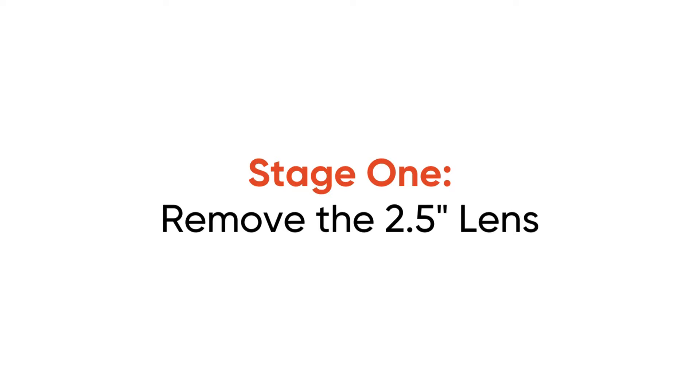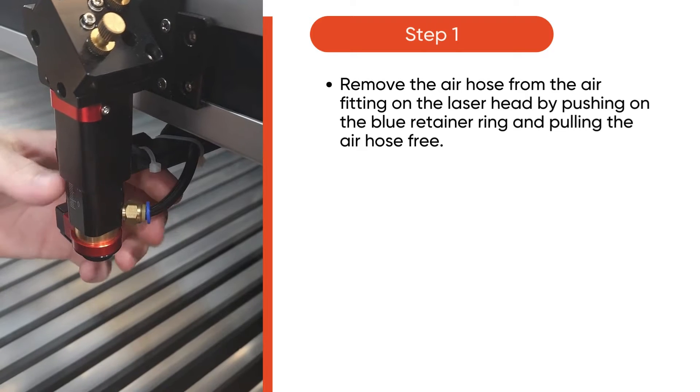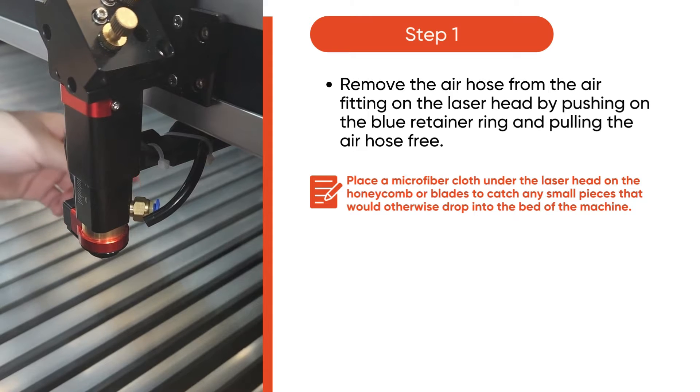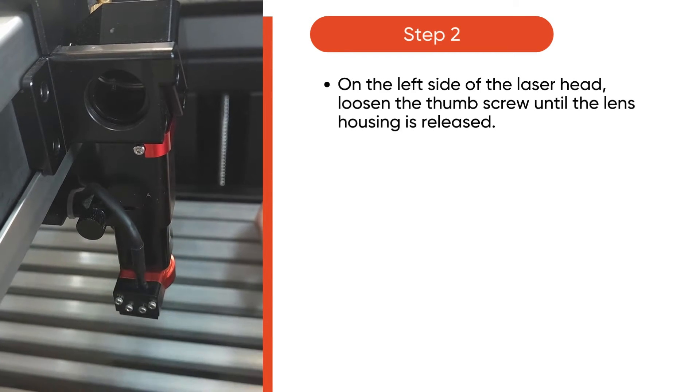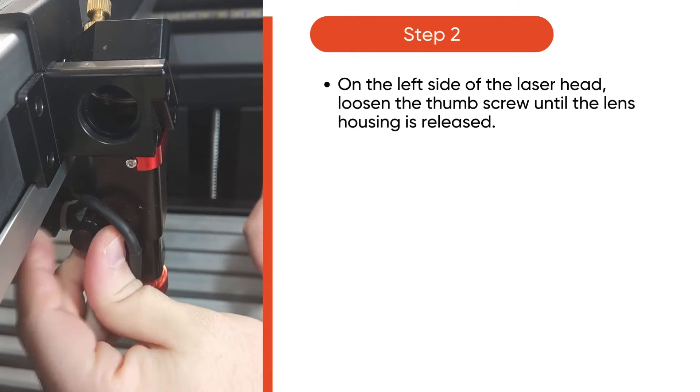In stage 1, you'll remove the 2.5-inch lens. Start by removing the air hose from the air fitting on the laser head by pushing on the blue retainer ring and pulling the air hose free. Then, on the left side of the laser head, loosen the thumb screw until the lens housing is released.